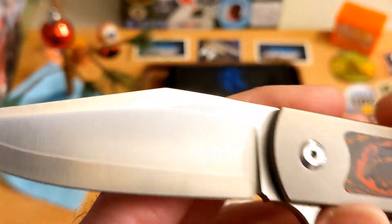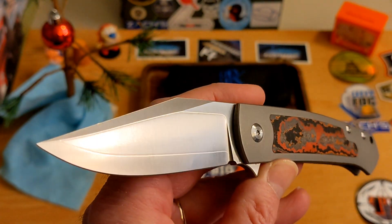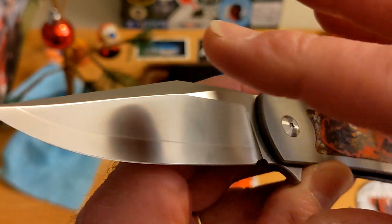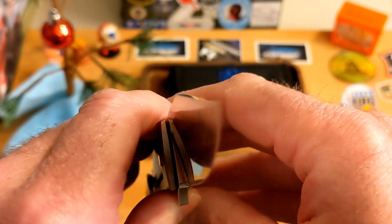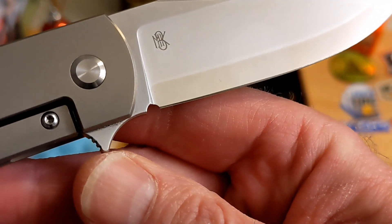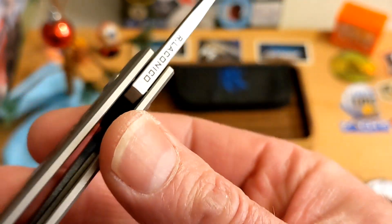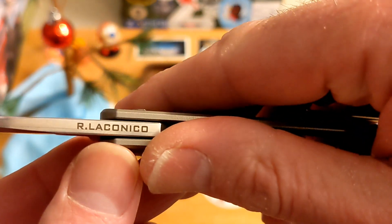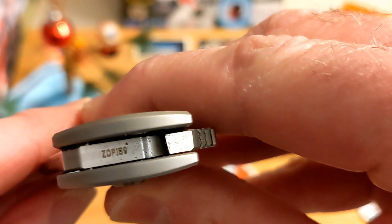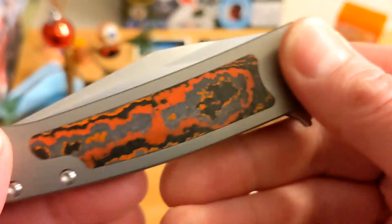This is what I would call a clip point blade, though they call it a harpoon, which I think is interesting. The grind is really interesting — it's like a combination grind, seems really slicey. You do have a sharpening choil here. This is a Ray Laconico design, that's why you get that awesome logo, and this one is ZDP-189 steel.